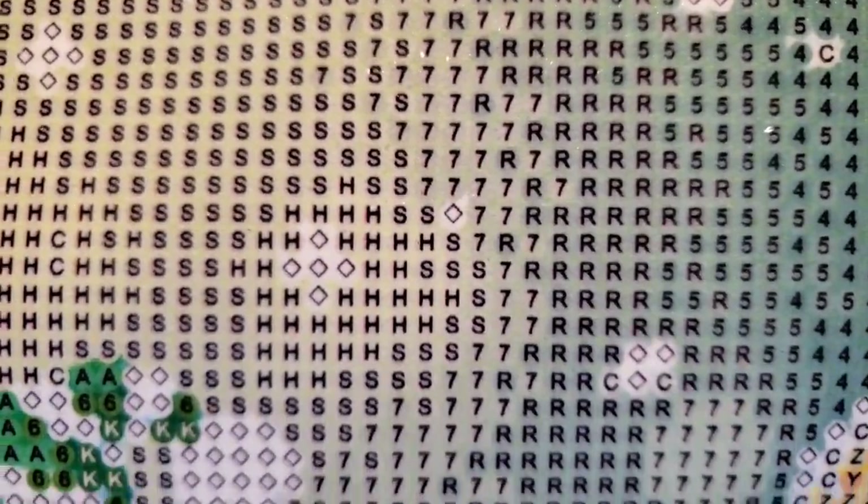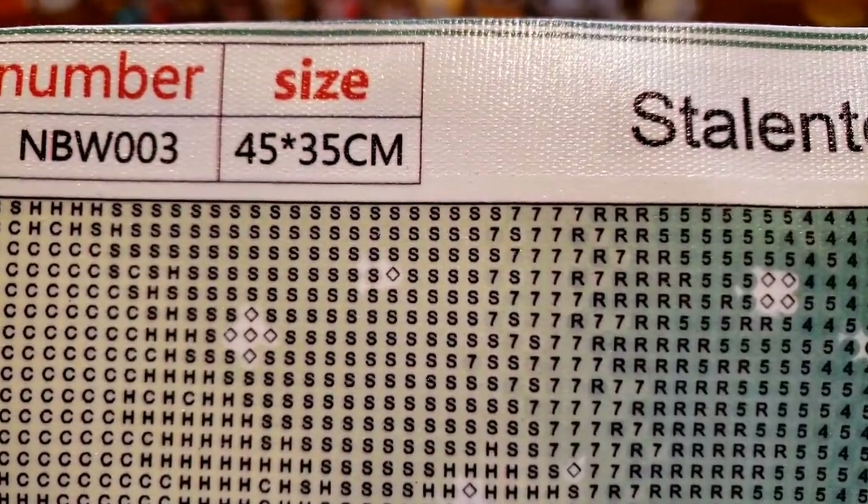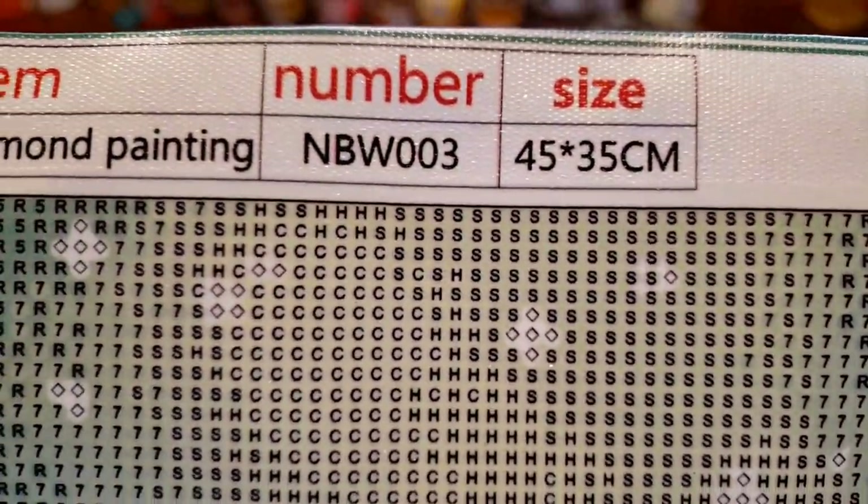Wow, that's really clear. So far I'm liking this company. It's technically a 45 by 35. I don't know if that's what's said in the listing at all.